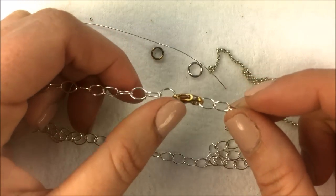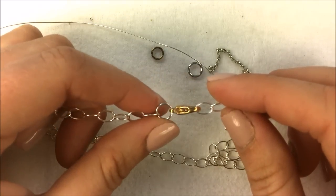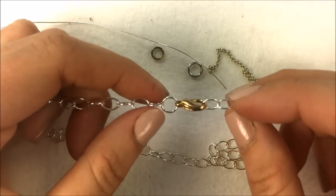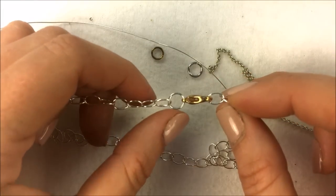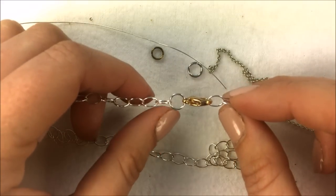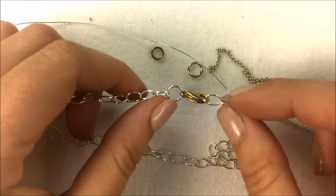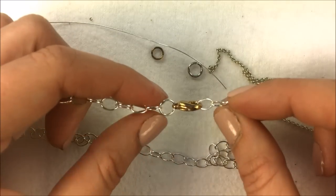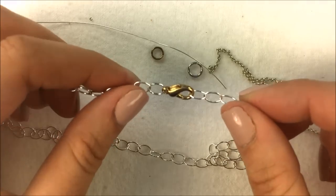The gauge of the jump ring — 20 gauge and above is what I would use. Anything thinner than that I do not feel is secure enough to stay closed while you're wearing your piece. The size of the jump ring will depend on the project, ranging from 4 millimeter to 6 millimeter to 8 millimeter and so on. This jump ring here is a 20 gauge 6 millimeter, which is the outer diameter. There are also inner diameter rings, so just know the measurement type when purchasing materials to fix your chain.